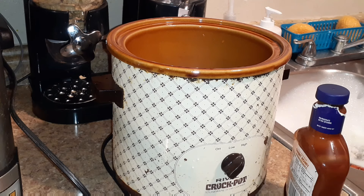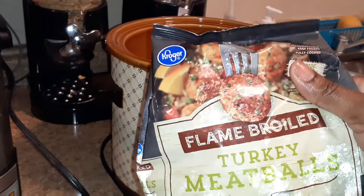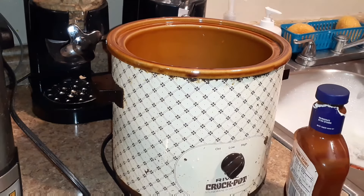Hey guys, welcome back to my video. For those that are new, it's your girl Ann. I just got off work, I'm tired, I'm trying to do a quick meal. So I'm gonna be cooking this Flame Broil turkey meatballs for dinner tonight. I'm gonna cheat — I'm not making the meatballs from scratch.